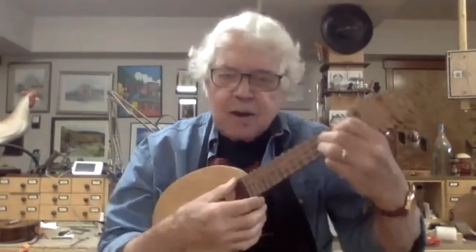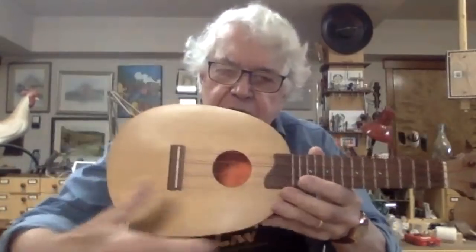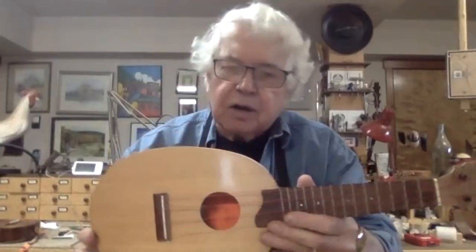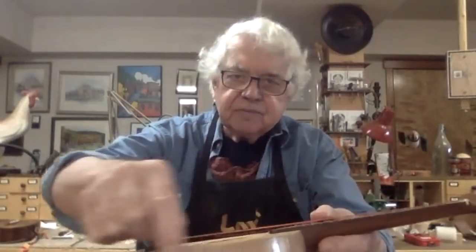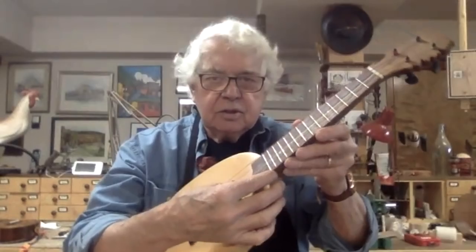These have been very popular. Because the shape is kind of like the shape of the old Kamaka pineapple, I didn't want to copy pineapple. I wanted to make this all out of Pacific Northwest woods. So I call this the pine cone. I use Engelman spruce for the top — nice warm sound — and walnut for the neck from a tree that grew here in Bellingham. I make these in soprano and in concert. They're really nice little ukes.